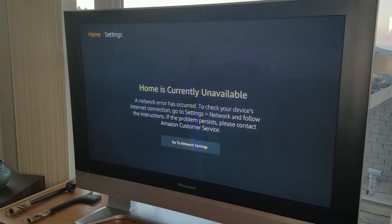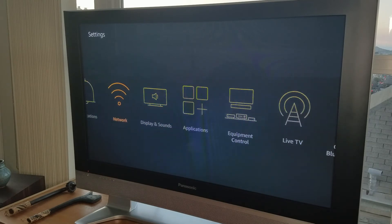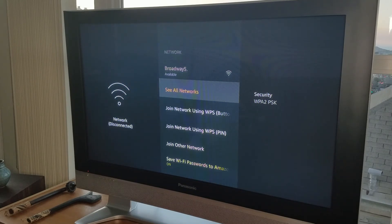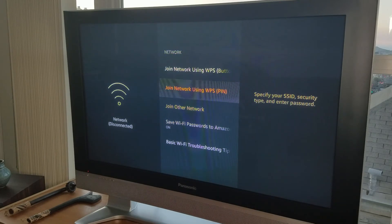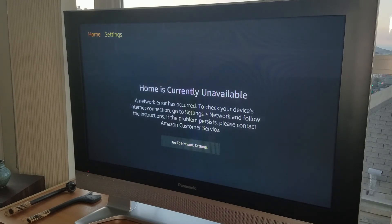Let's see if I can go to home. It's not letting me. Let's go to Network — it does say disconnected. I'm going to press the home key on this remote and it's not working. So there it is, folks.